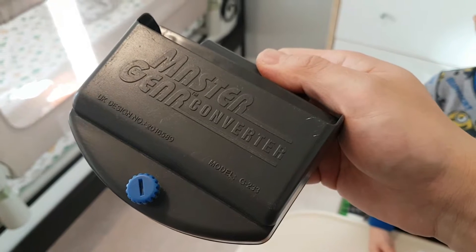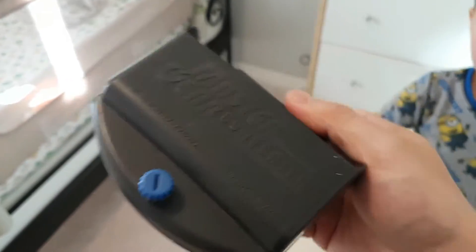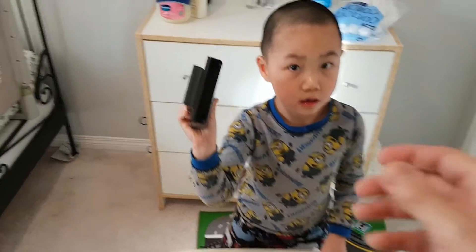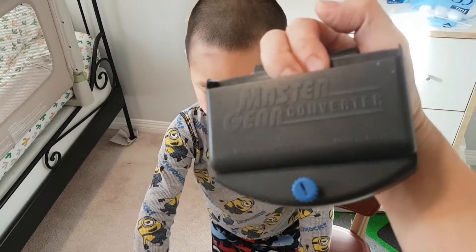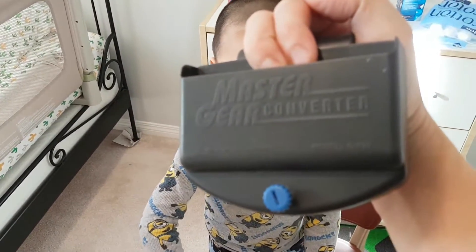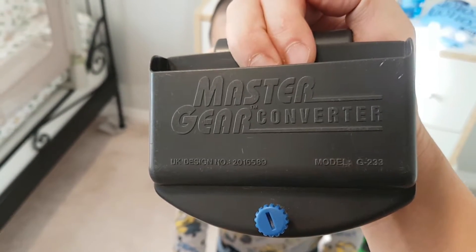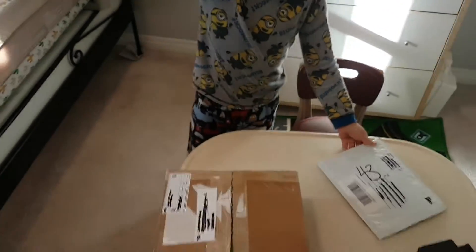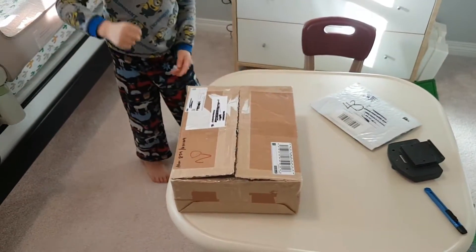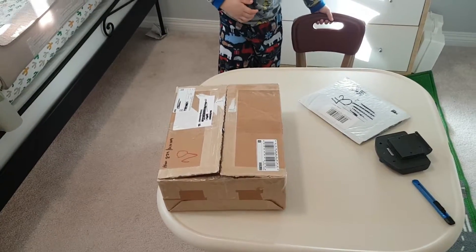I'm probably gonna go online and check what this item is. Comment down below if you think this is the gear. It's a Master Gear Converter, whatever that is — I have no idea what this is. Comment down below if you know, and it's twenty bucks on eBay.